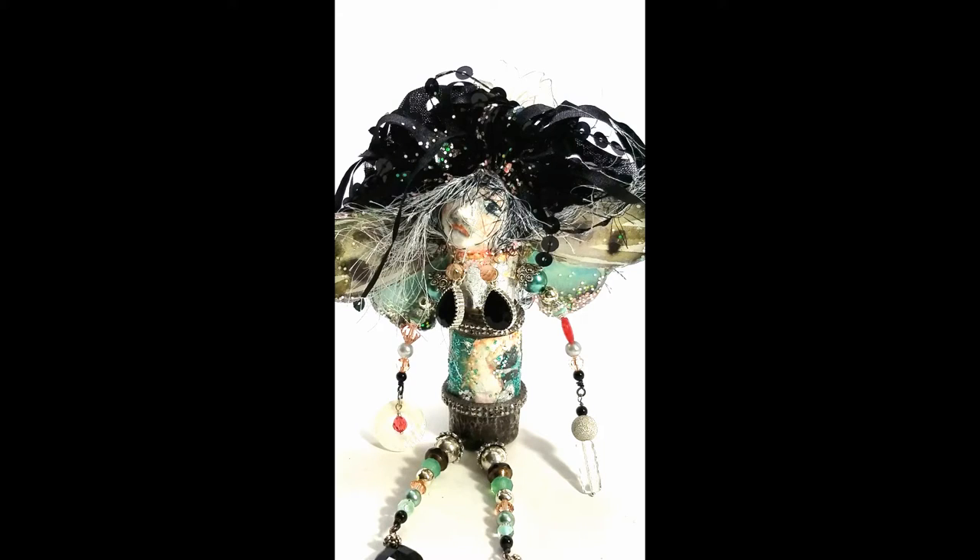She's not really sad, but she's — I don't know — she's just beautiful. I really like how she turned out.